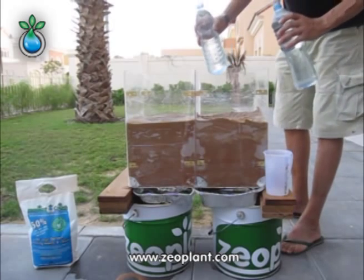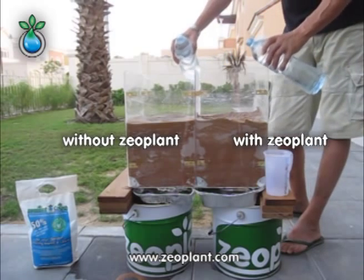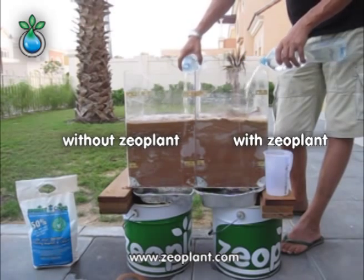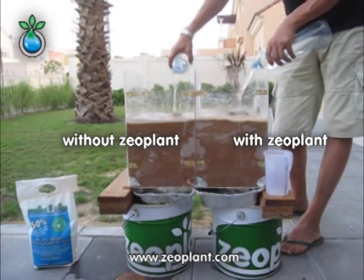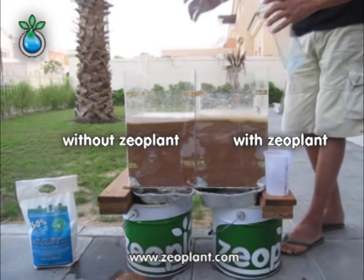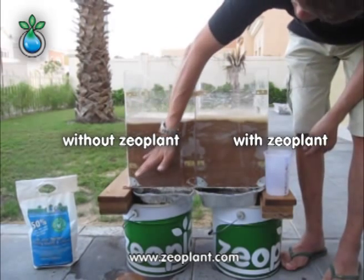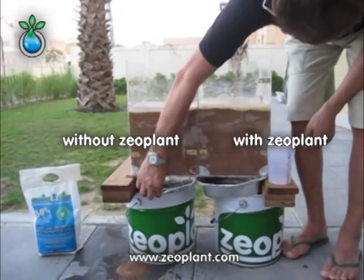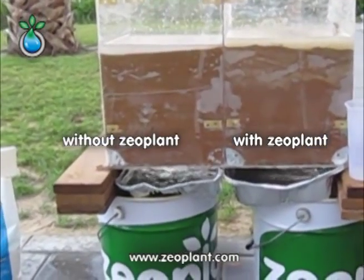Now, since both soil profiles are saturated with water, we are going to give water again. Because now you can easily recognize that the flow will be much faster than before, and we will be able to recognize immediately how the water goes through. It is going like a big push. And we can easily see the speed of the water coming out on the left chamber without zeoplant, with a very big speed.